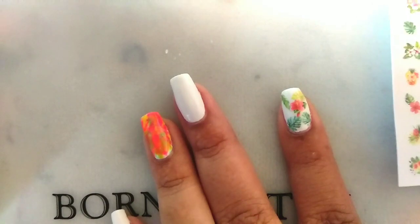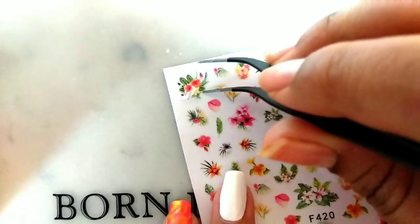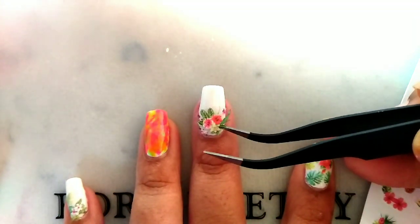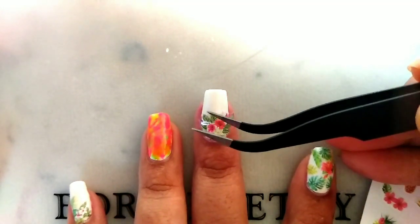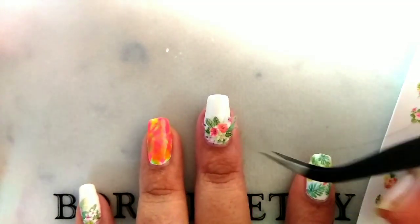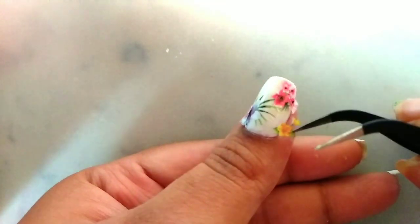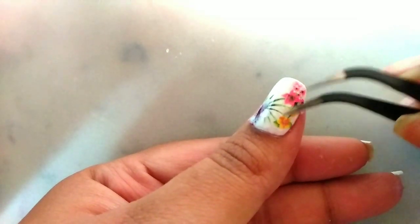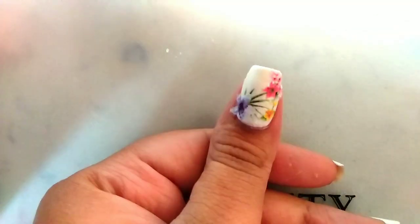Now I'm just taking this rose one. This sticker is for my middle fingernail. Oops, sorry, my hair came between. I've already stuck some flowers in this thumbnail. Now I'm sticking this yellow color flower.